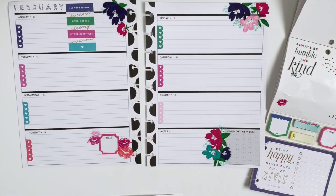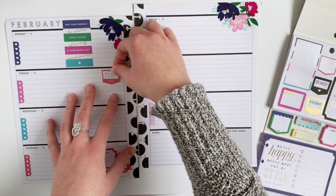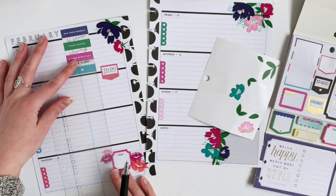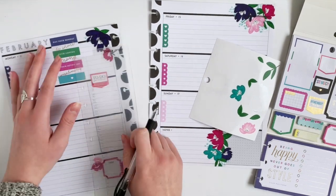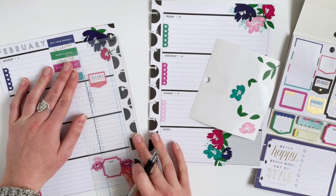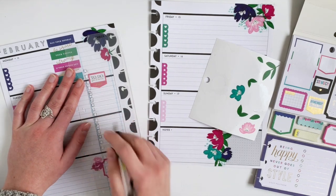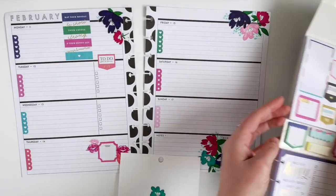I am really loving this layout more than I thought I would. Socialite was probably my one that I was a little bit so-so on with the colors, but the more I do this layout, the more I actually really like this sticker book. So for my to-do list, I have been really enjoying just doing a column on the far right-hand side of the horizontal layout and then labeling the top with a to-do or reminder sticker. And this has been working really well.